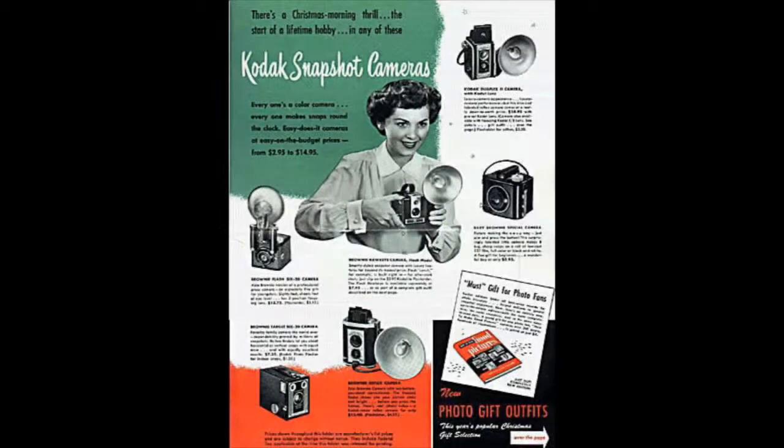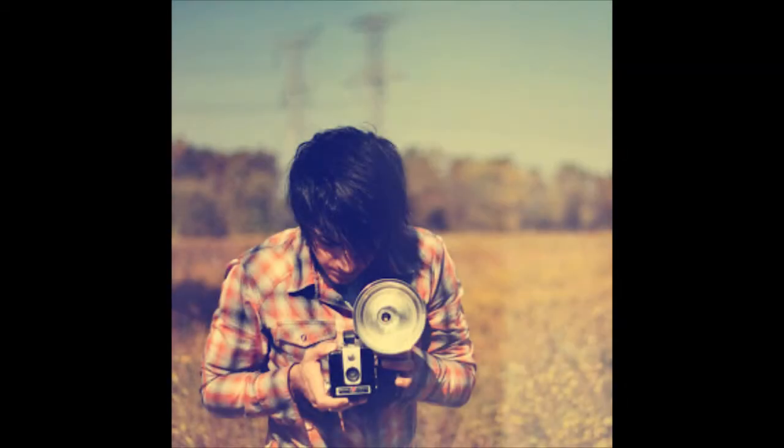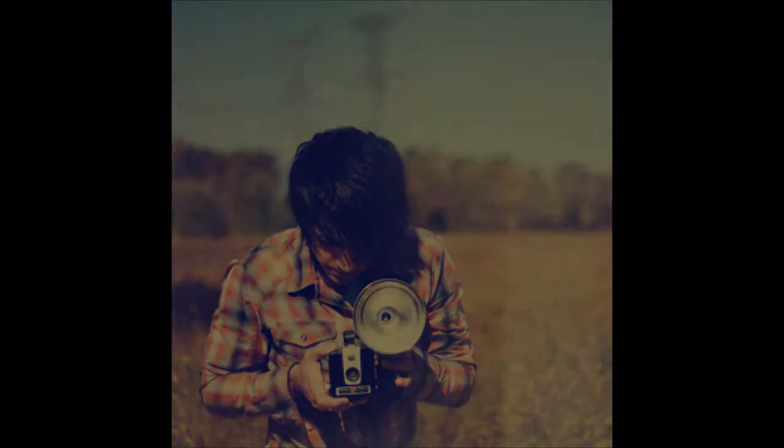It was simple in design, sturdily built, and remarkably reliable. No zoom, no autofocus, no screen on the back to tell you you had gotten it right. Just point and shoot.